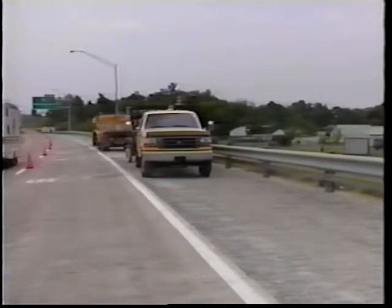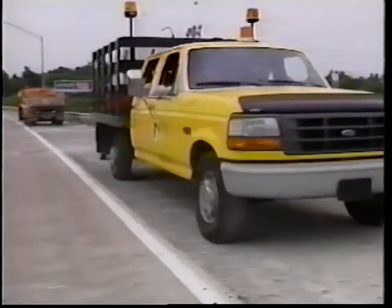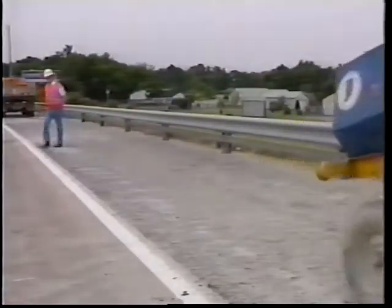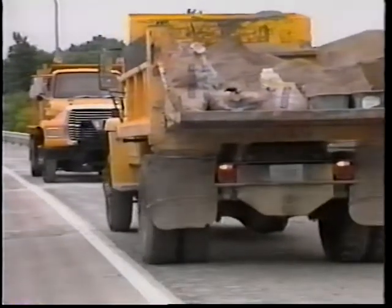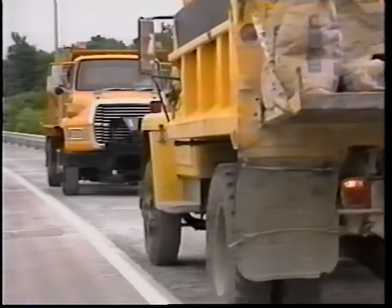The intent of these installations is to establish load transfer across the pavement crack, to avoid pavement faulting in the future, restrain the crack from future lateral movement, and allow the retrofitted load transfer system at the crack to function as a hinge. Thus, all future pavement expansion and contraction will occur at the pavement joints, where epoxy coated dowel bars are in place.